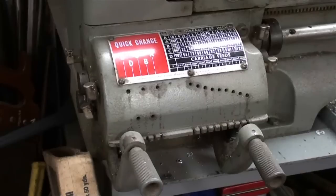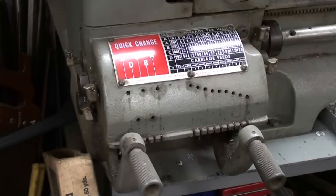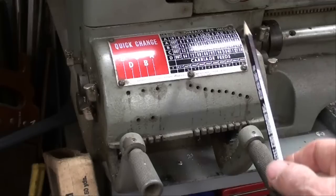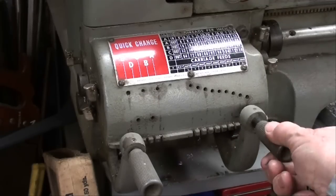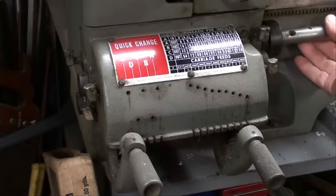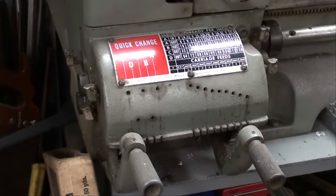When I use this setup on the Atlas lathe, I have to make sure that the tumblers on the quick change gearbox are in the down position — that is, they're disengaged — and that allows you free movement of the lead screw from the other end. I'm not able to turn it because my other setup is on there.